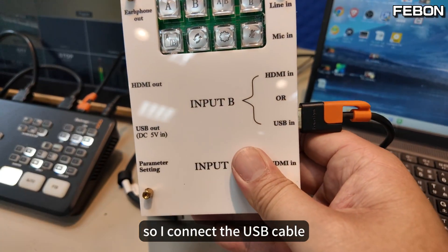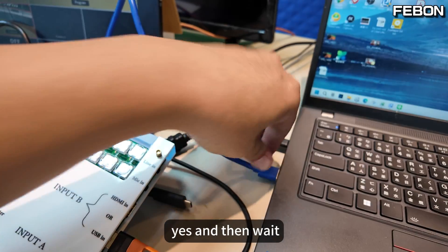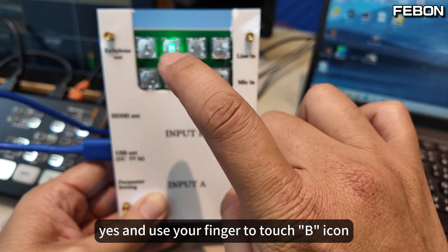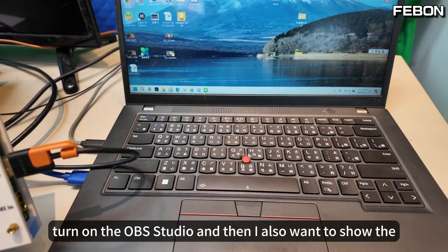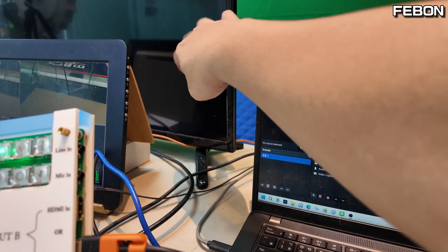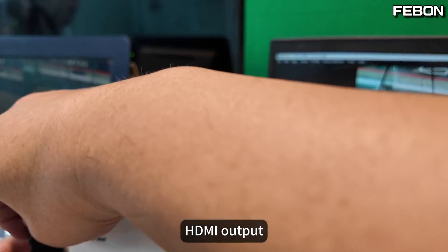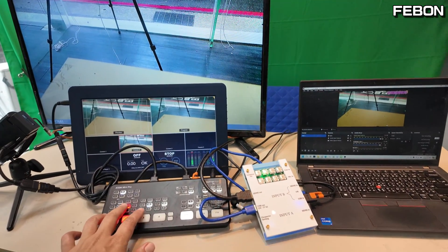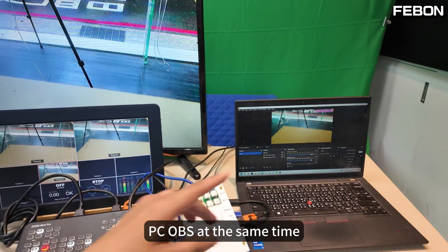I want to let the PC show the UVC output and the PGN output. So I connect the USB cable to your PC, then use your finger to touch B. I turn on OBS Studio. I also want to show the TV monitor, so I connect to this HDMI output. At the same time, both outputs are working.